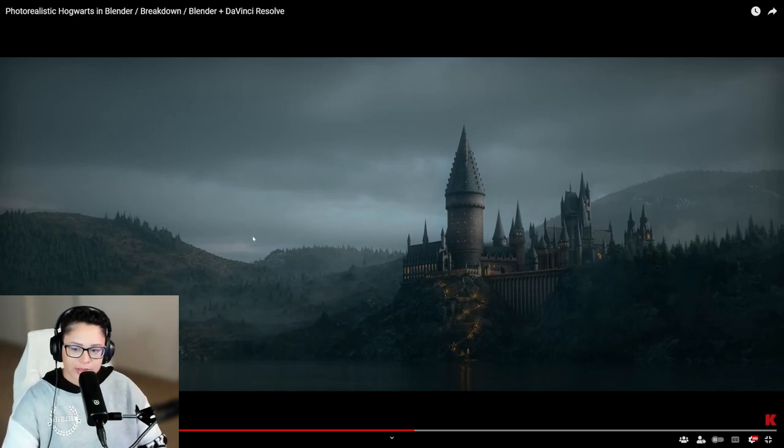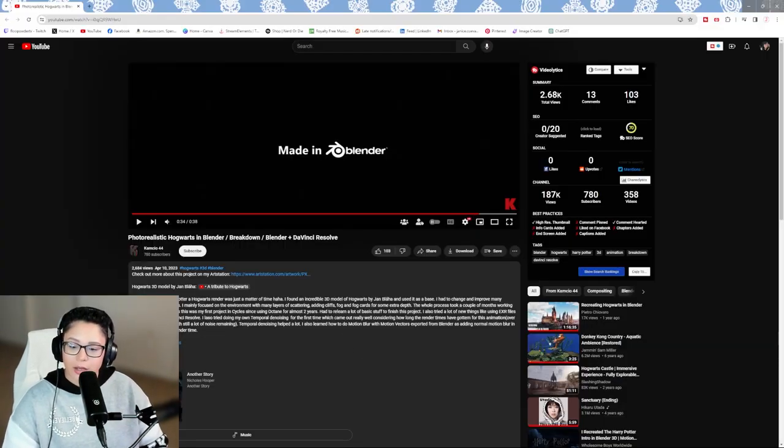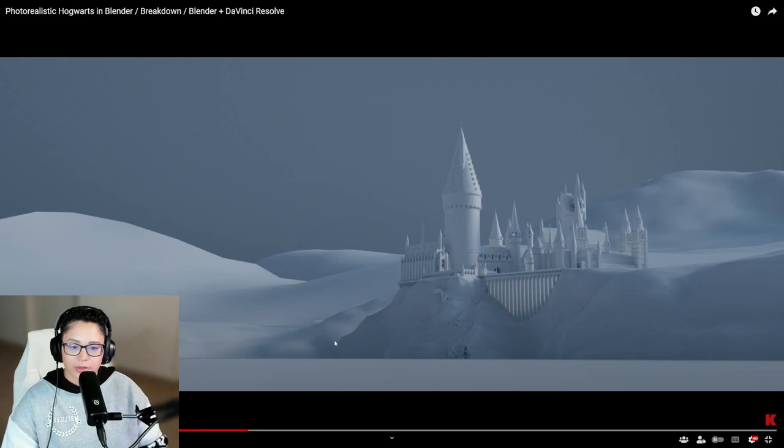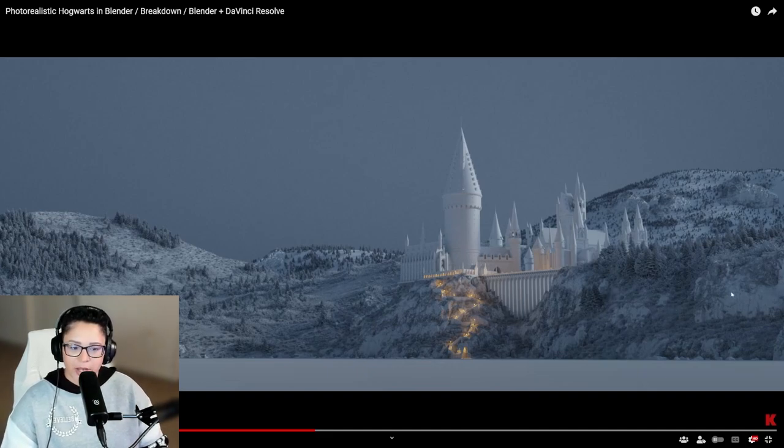This kind of gives me a Twilight vibe, you know — the weather. This is insane. They say they used a 3D model of Hogwarts by Jan Blaha as a base and basically fine-tuned it. They're creative on another level. I wish we could get a close-up of the actual render. Maybe that's why they didn't show one — you can't have the camera that close. But inch by inch, every detail is added. The other creator made it from scratch; this one used a base, but it's still a lot to do in digital software.